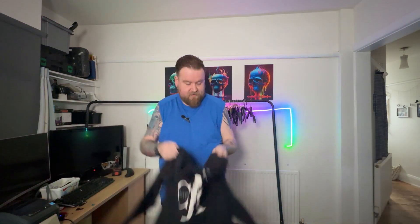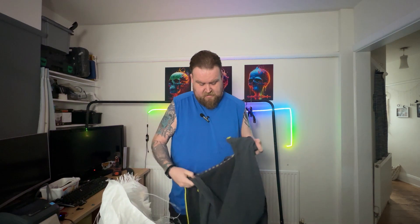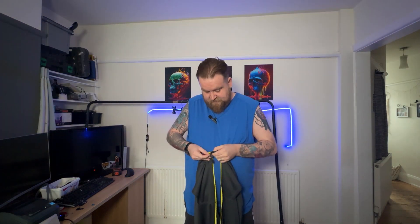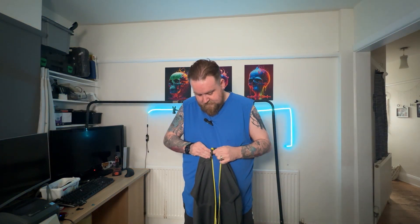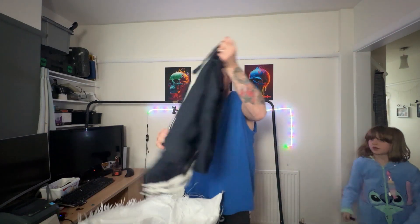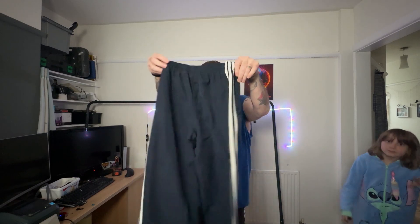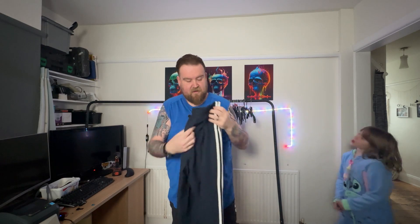A CK Jeans jumper. Some of this stuff I'm not going to put on my Whatnot show because it's worth more than what a Whatnot show will get. Nike Thermofit — might have to look into this one a bit because it doesn't seem to want to play ball, but I think if I can mess around with it I could probably get the zip to work.